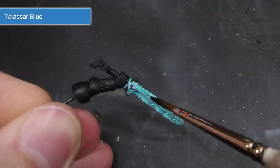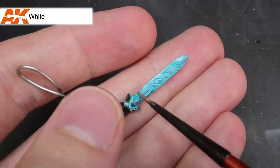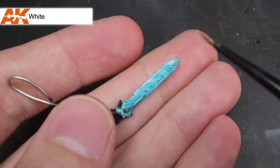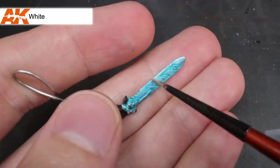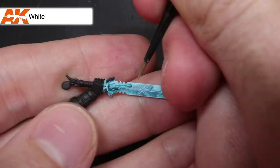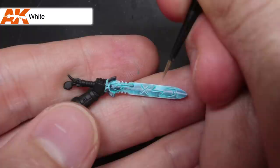The final step involved using some more white. This time I only used a small amount of thinner to help improve the flow of the paint. Armed with a fine-tipped brush, I then set about highlighting the edges of the blade. However, to create a frosted appearance, I applied the paint in a slight stippling motion to create a more uneven line of white paint. In addition to this, I also applied some extremely thin lines perpendicular to the blade's edge. These created the appearance of small fissures or fractures in the surface of the ice. And with that, the blade was complete.